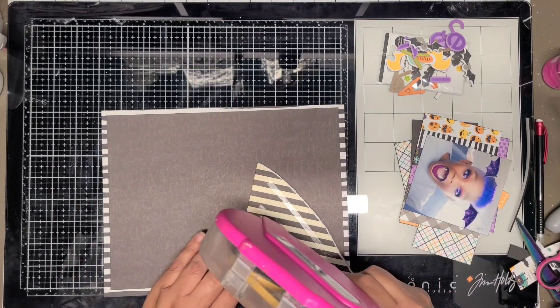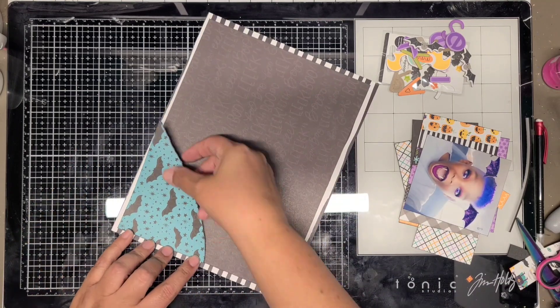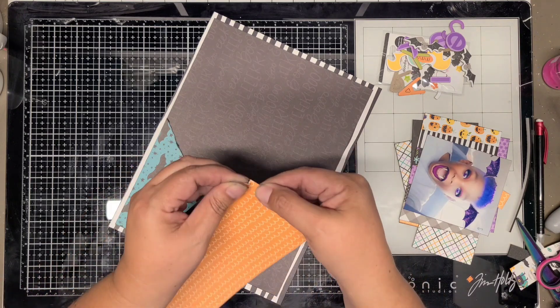I'm going to place this triangle up here - that's another nod at the sketch. She had triangles in the sketch at the bottom on the right and left side. I just put it on both layouts on the left side at the top, so kind of rotating the layout.